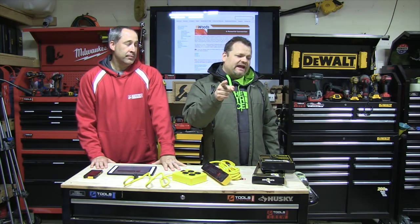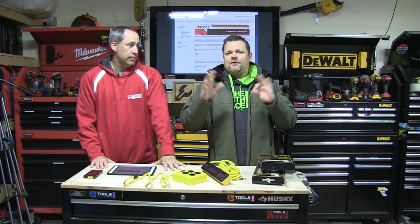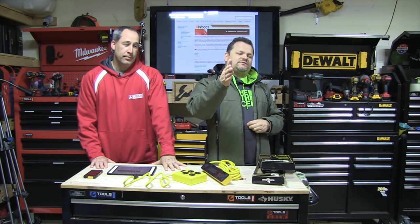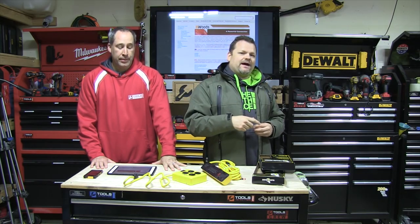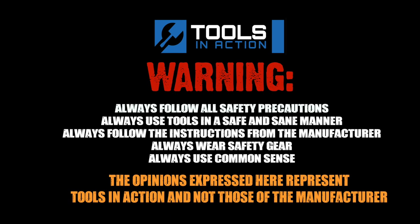Alright, Tools in Action. Hashtag CIA crew. You guys, go to the Tools in Action forum, don't forget to go to toolsinaction.com, Instagram, all that good stuff. You guys are the best. What surge protectors do you guys recommend? Let us know in the comments. For more exciting tool action, go to toolsinaction.com.